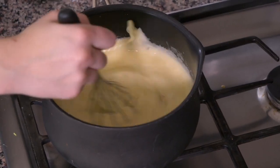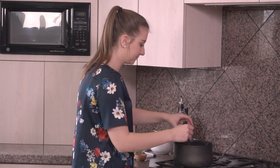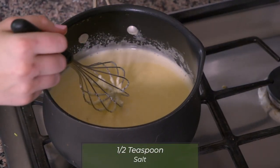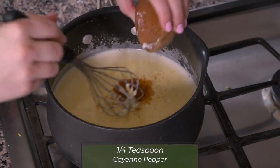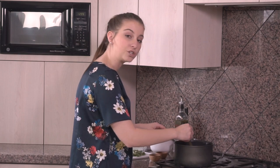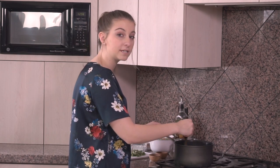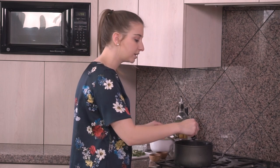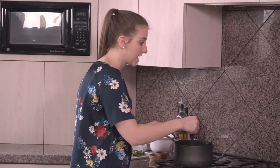Whisk it up, and I also have one half teaspoon of salt and a quarter teaspoon of cayenne pepper. Bhutan has people who really like very spicy food, so if you want to be more traditionally Bhutanese you can put more cayenne pepper or even chili peppers in there. I like a little kick but nothing too crazy, so I stuck with a quarter teaspoon of cayenne.